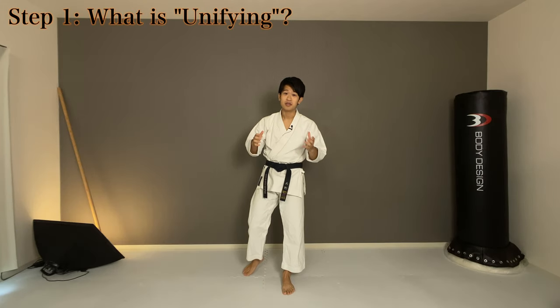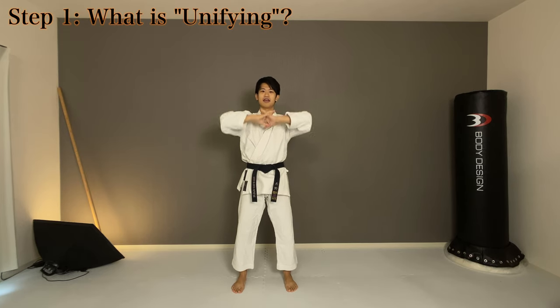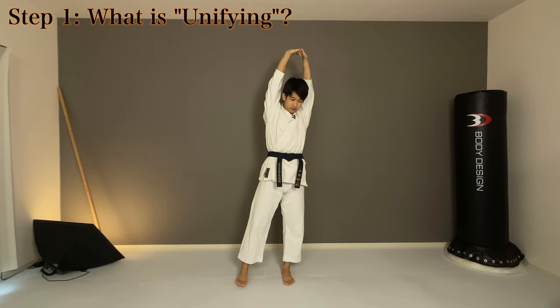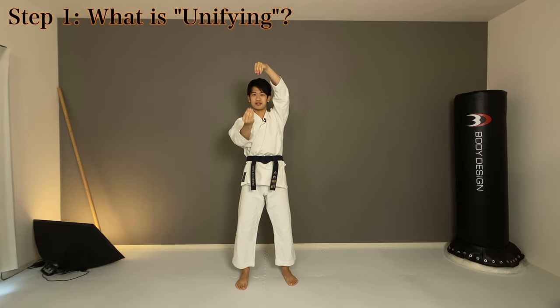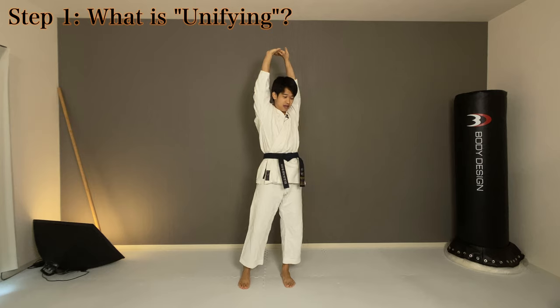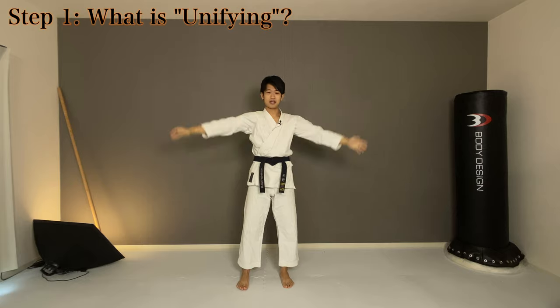Let me explain what I mean by unifying. First, let's try this simple exercise: lock your hands like this and stretch up. Please focus on your spine and imagine your spine spreading apart like this. And from here, keep your arms away from the center of your body and drop it down.